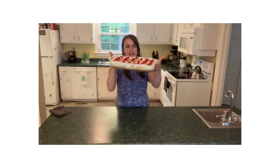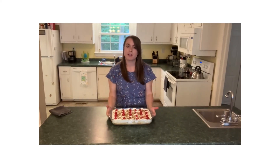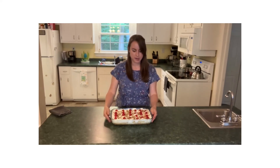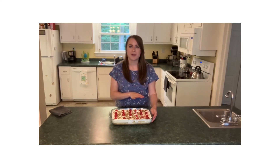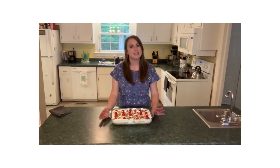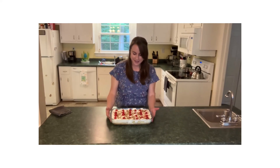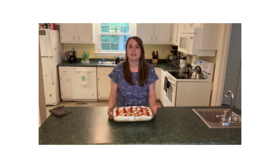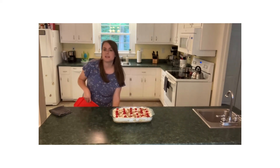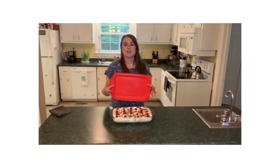You've got some nice layers in here: your graham cracker crust, that cream cheese, butter, sugar layer like a frosting layer, bananas, crushed pineapple, Cool Whip, and then the cherries and pecans on top. That is the perfect summer dessert, you guys. So we're going to stick this in the fridge and let it chill for a couple of hours before you eat it. You want everything to set up nice and firm, and then your dessert is ready to go.